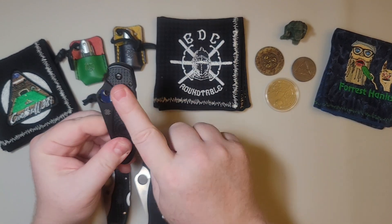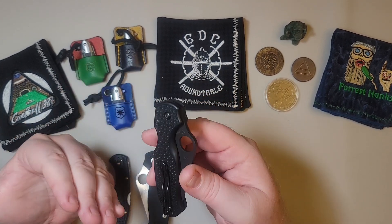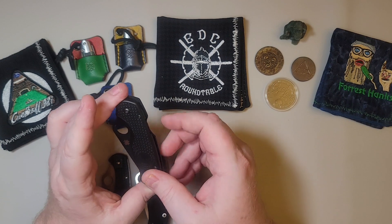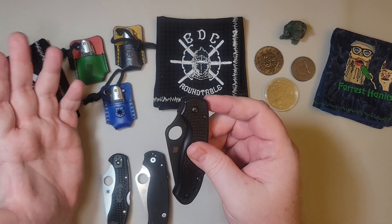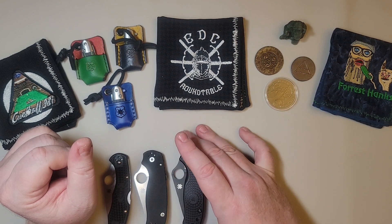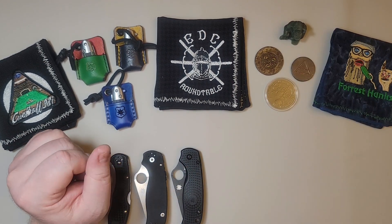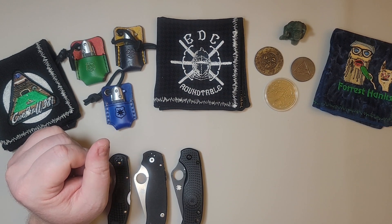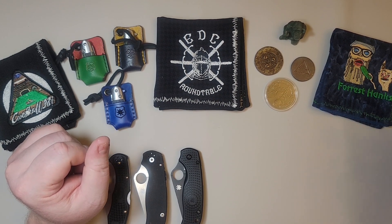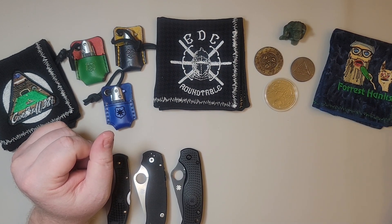I also bought one more version of the Para 3 lightweight with Spy27 steel — a proprietary steel that Spyderco came up with a couple of years ago. I ended up selling that knife; I only needed one version of the lightweight. I know the owner of that knife actually gifted it to somebody else, which is very cool. My next Spyderco took me quite some time to acquire because it is so popular and oftentimes sold out.